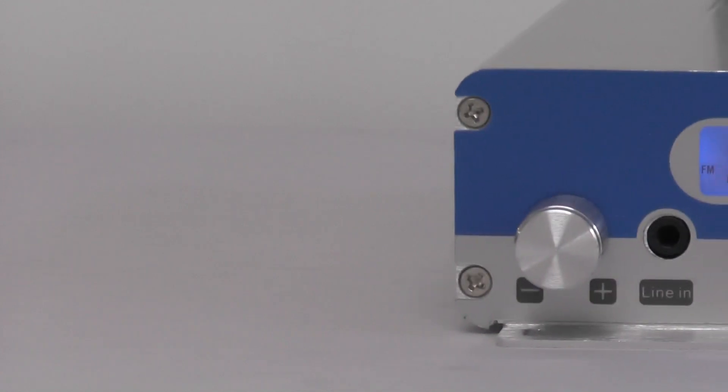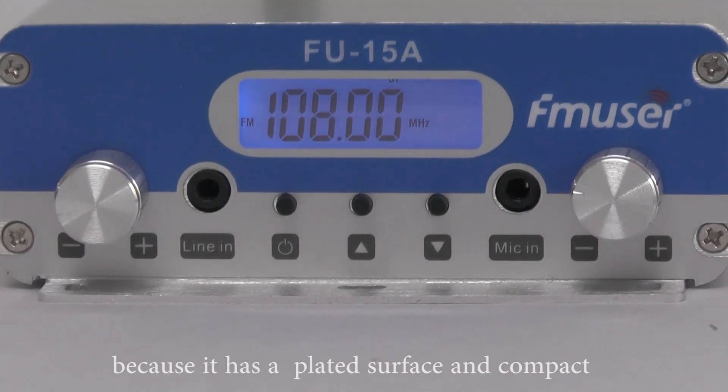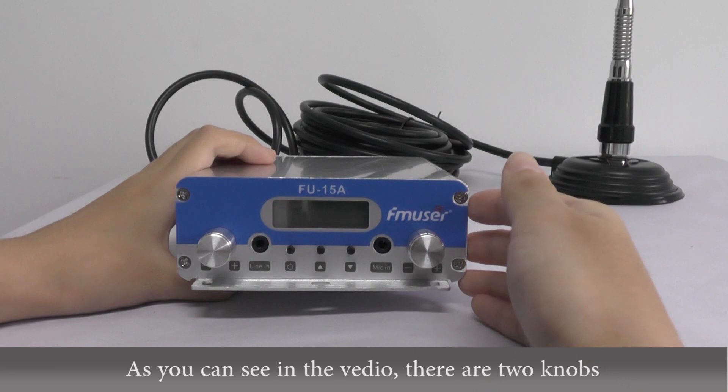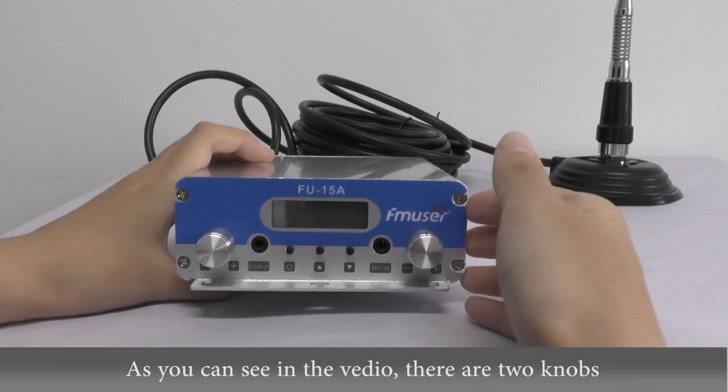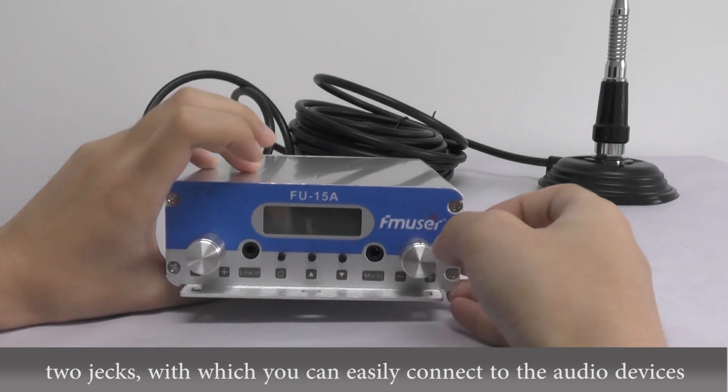This transmitter looks pretty because it has a plated surface and a compact structure. As you can see, there are two jacks with which you can easily connect it to the audio device.